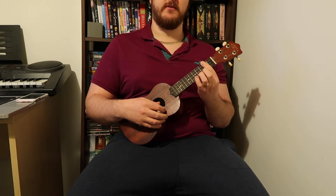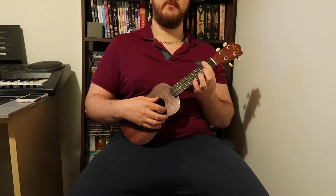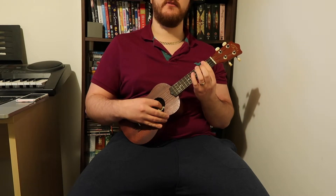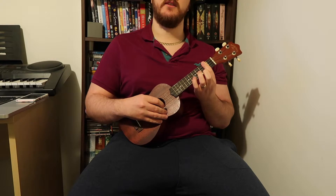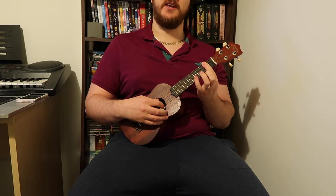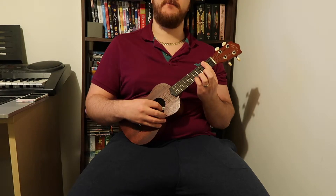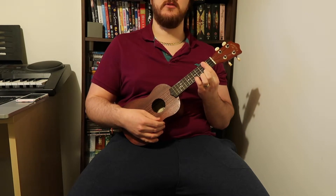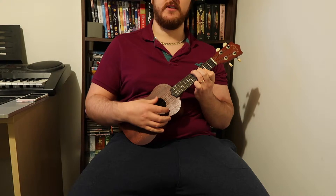Next is a D chord. That's pretty much a bar — your first finger barring the second, third, and fourth strings. You might as well bar all the strings, because you're going to get your pinky finger and put that on the fifth fret of the first string.